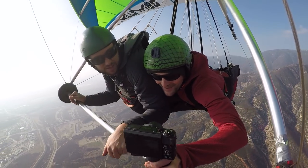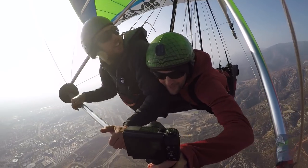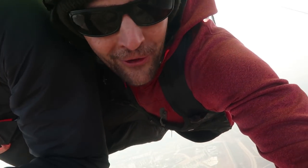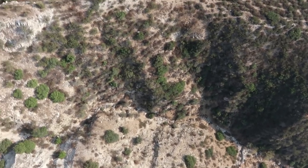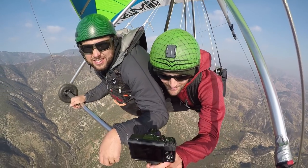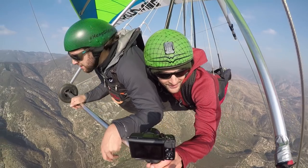We released the foam airplane and it was perfect — it was legit perfect. So we're going to do a little flyover, get eyes on it one more time, land this big bird, get back to the ground, and then go stomp out into the California wilderness and retrieve our foam glider.